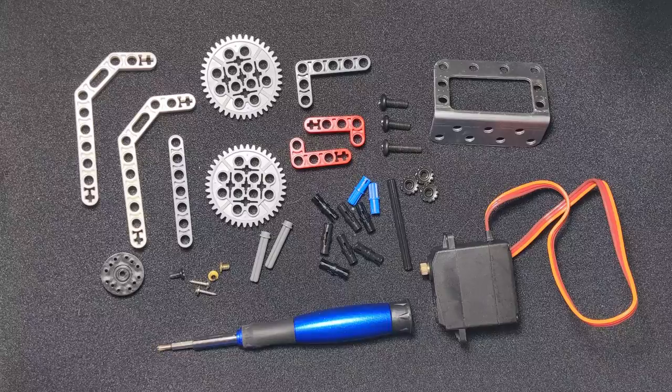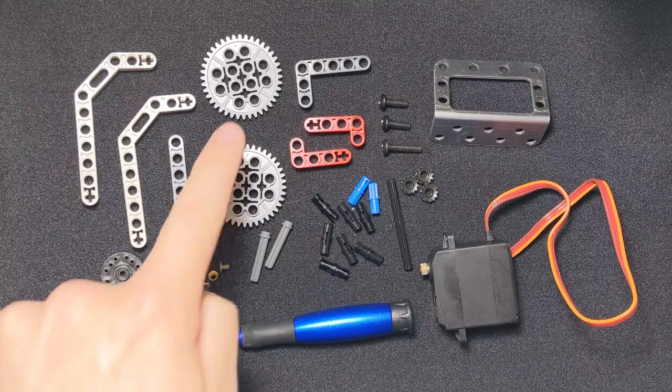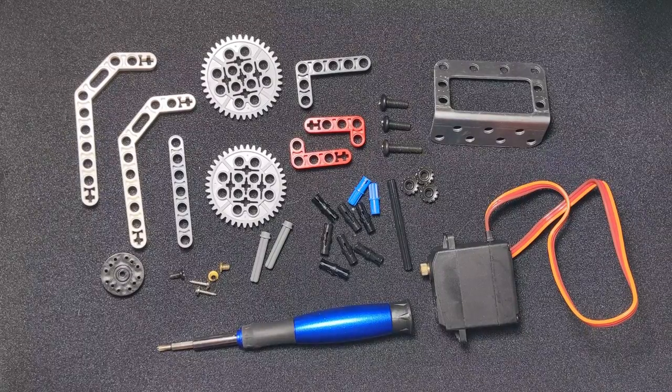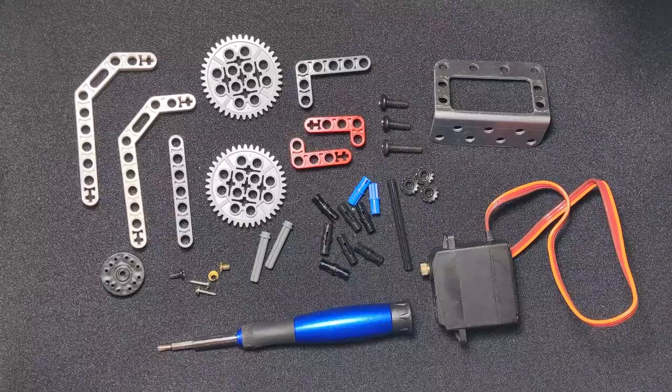Hi everyone, this is Tim Corbley with the KISS Institute for Practical Robotics. Today we're going to be showing you how to mount one of these gears to the servo right here, and once we do that we're going to actually create a claw that uses two gears to turn the claw and open and close it.